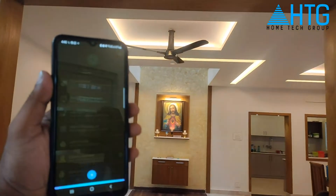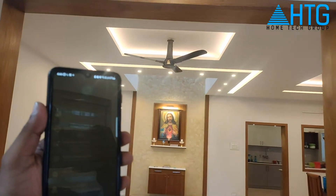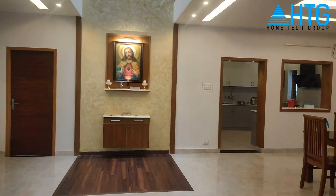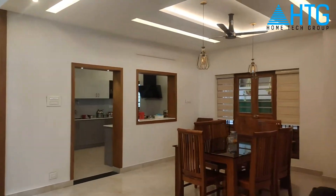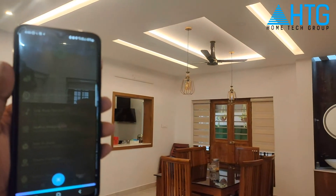Alexa, turn on hard. Alexa, turn on dining.